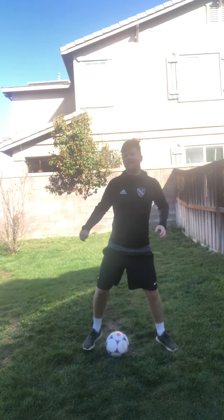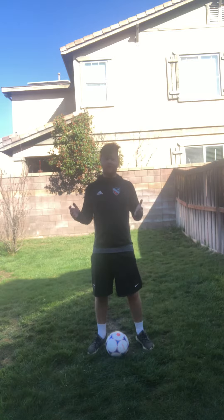Hi guys, Matt McGrath here again today for you. Today's video is going to be the elastico technique. The elastico might seem like a very difficult technique, but it's actually very simple when you break it down.